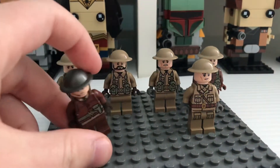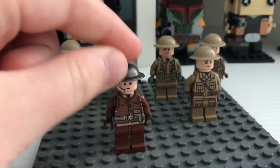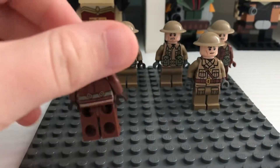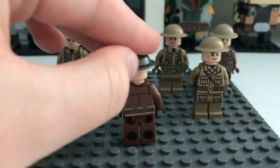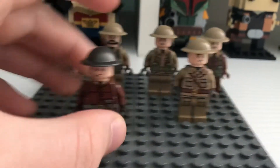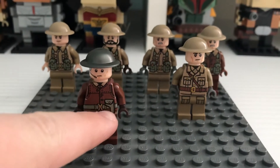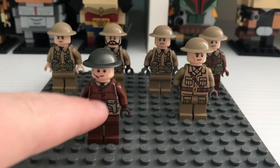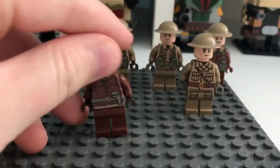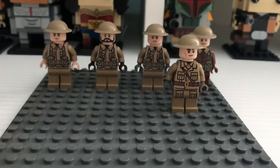First we have — I'm pretty sure this is a Canadian officer. It's just an officer but it has a brown uniform, and I love the back printing and the front printing. He has a pistol holder and a belt. It's a really cool figure and I really think that the sticker packs make it look a lot better. So that's the officer.